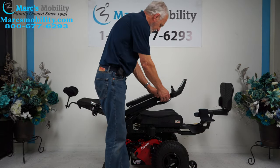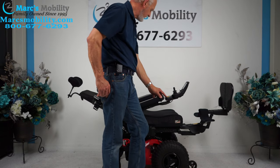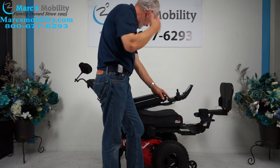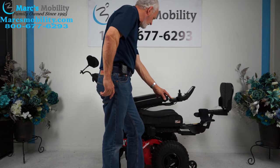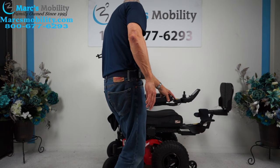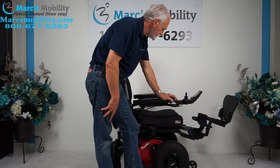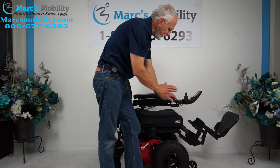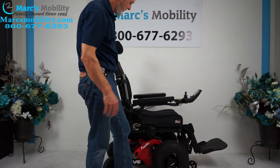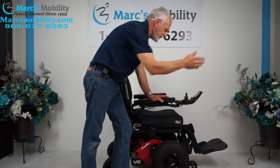I'm going to bring the recline back up and then bring the legs back down. You can only do one function at a time — if you try to do the legs at the same time as the recline, that function stops. When you're outside, make sure you leave your legs up a little bit so you're not too close to the ground. So far we've covered the 12-inch seat lift, the electric tilt, the electric recline, and the electric legs. Remember, this chair has 16 miles so it's practically brand new.